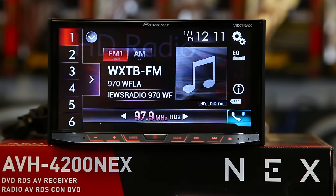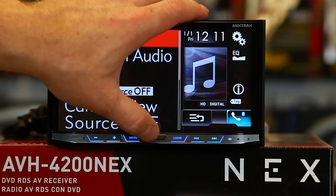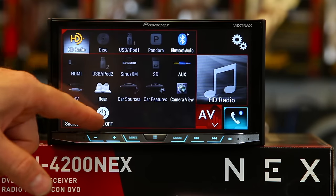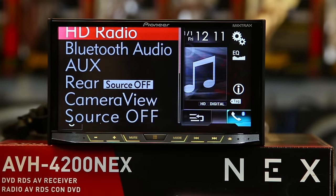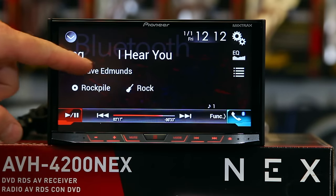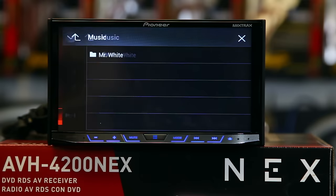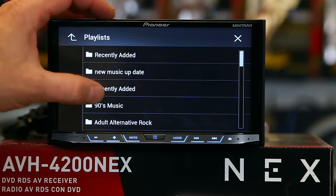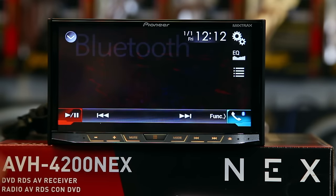The drop-down menu is cool because it lists all the sources actually available to you — when you're on the home page it lists everything, and grayed-out sources indicate what you don't currently have access to. Go to Bluetooth audio and it will show you the song, artist, album, and genre you're listening to. Click the device icon to see what device you're listening from, select playlists, scroll through and pick a song and it'll start playing.